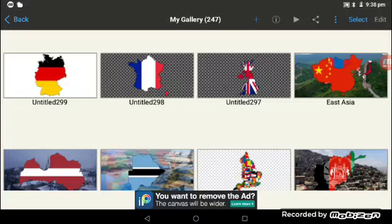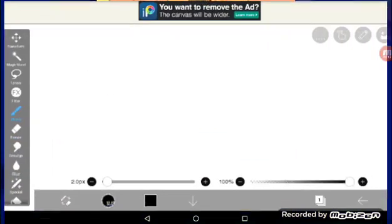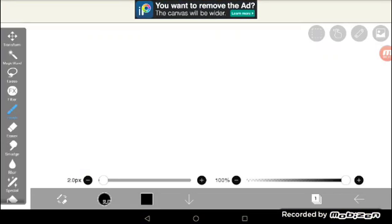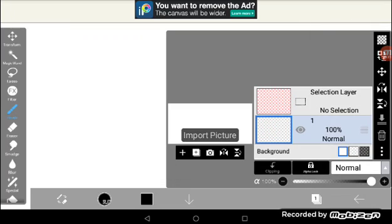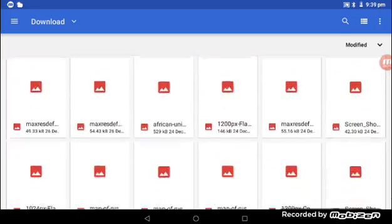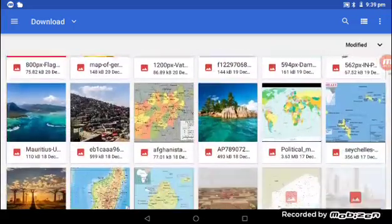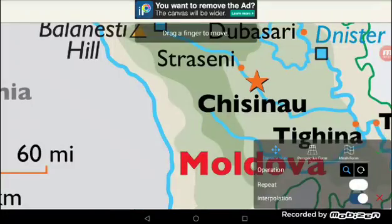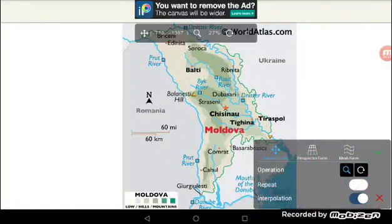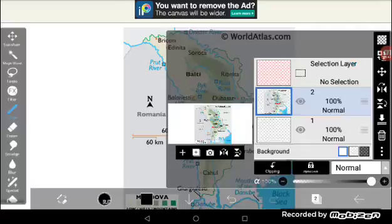Hello guys, today I'm going to show you how to make a flag map. What you want to do is go to the HD side on Paint X, go ahead and use a blank atlas, then click on that button and import the picture — just import the picture of the outline. Now if you paste it, just shrink it a little with two fingers and press the tick.